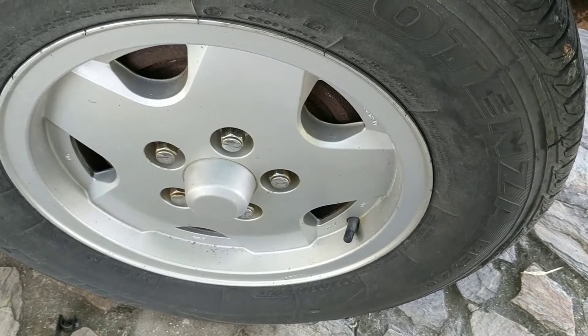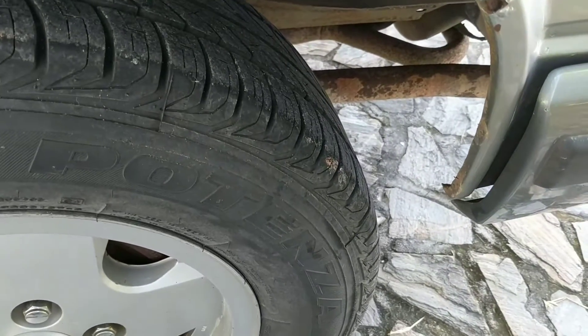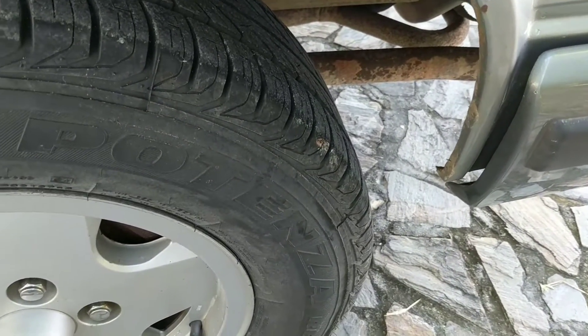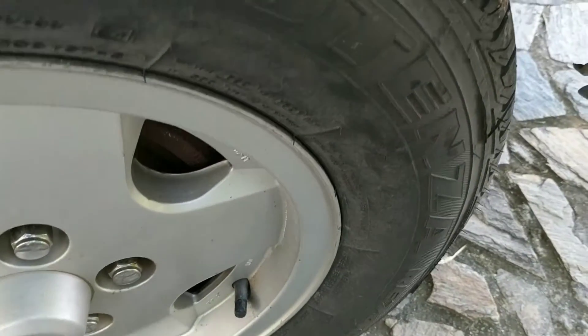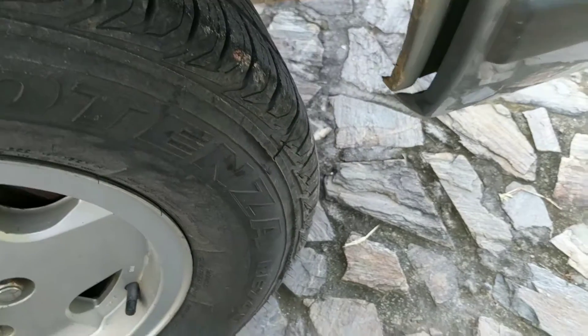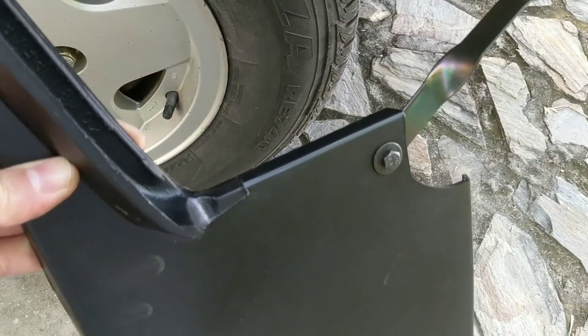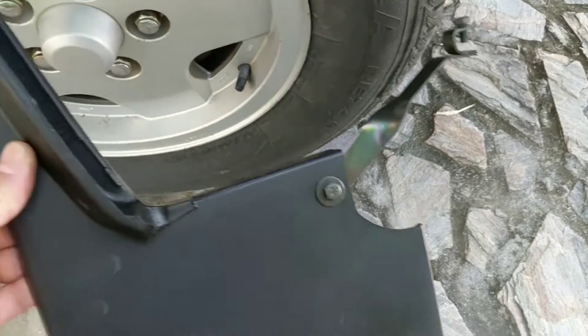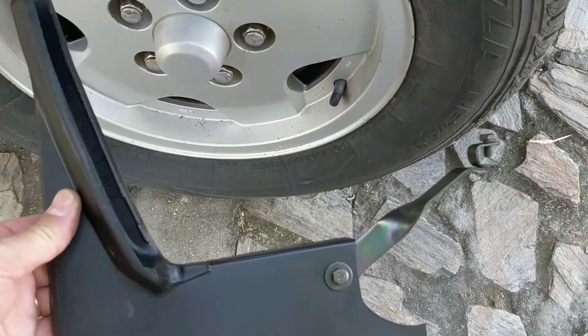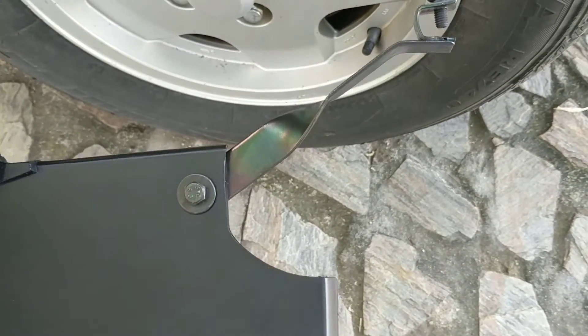Hey there, Vanagon addicts, this is Ken Wilford here at Vanagon, coming to you from Belize again. Still working on this 89 Wolfsburg edition and we're going to be putting on some new rear mud flaps. We got some of the South African ones and when they come they don't really have instructions with them, so I'm going to kind of show you how you put it together.